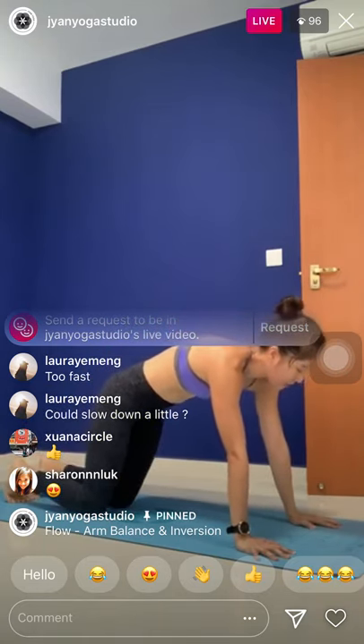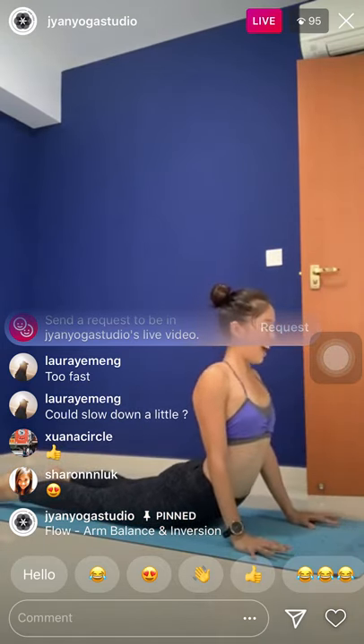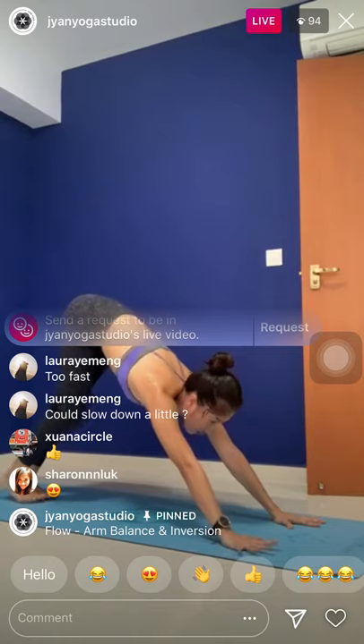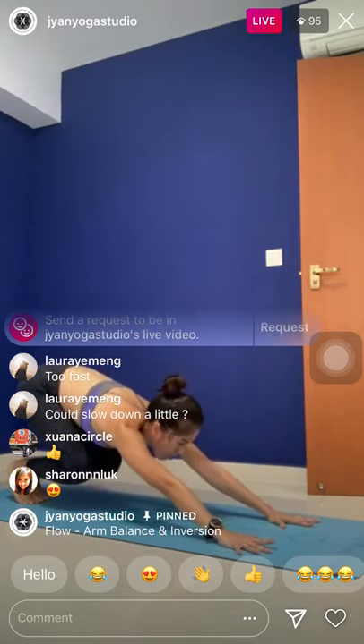Exhale, chaturanga on the knees — chest and chin. Taking the chest and chin into a cobra. Exhale down, downward facing dog. Now stay in downward dog, continue to breathe. Listen to my voice cue — you're going to practice what I call momentum to rock forward.